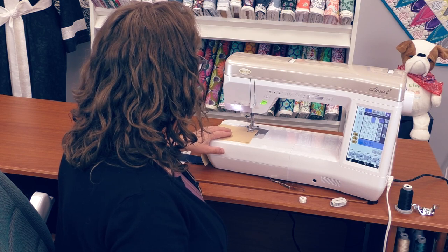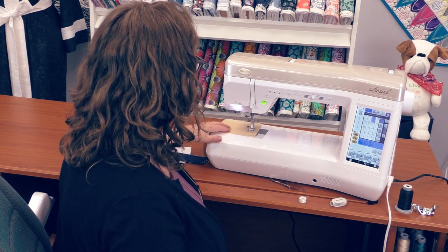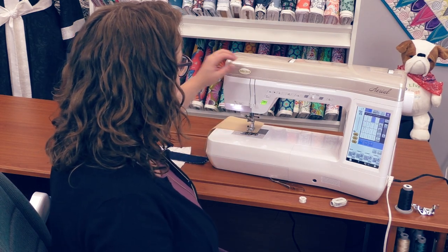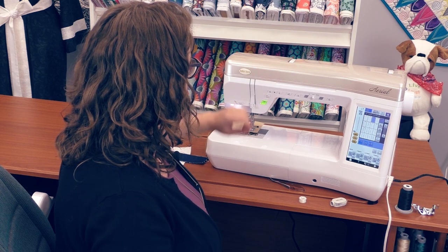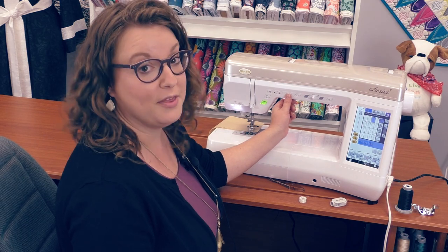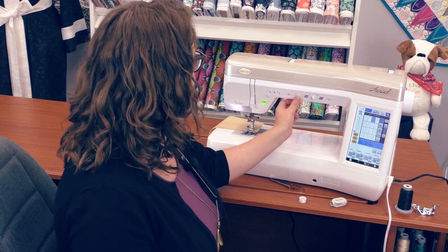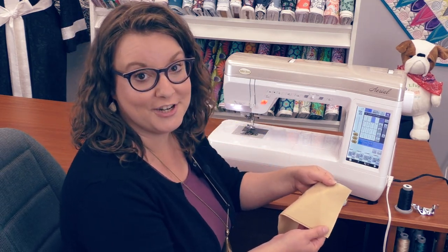As I start stitching, it's going to give me a really beautiful stitch. I can adjust the speed here on the front. And then when I get to the end of my row, I can backstitch here with the push of a button and go forward again. I can also trim my thread and lift my presser foot. And there I have a beautiful stitch.